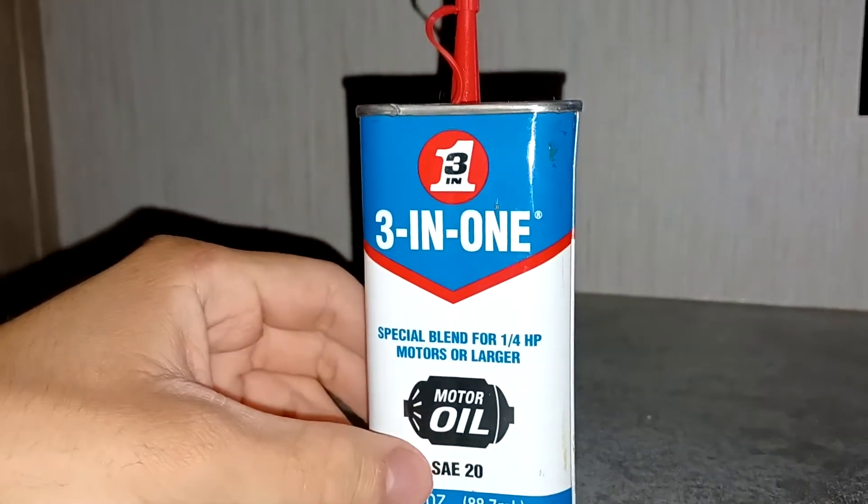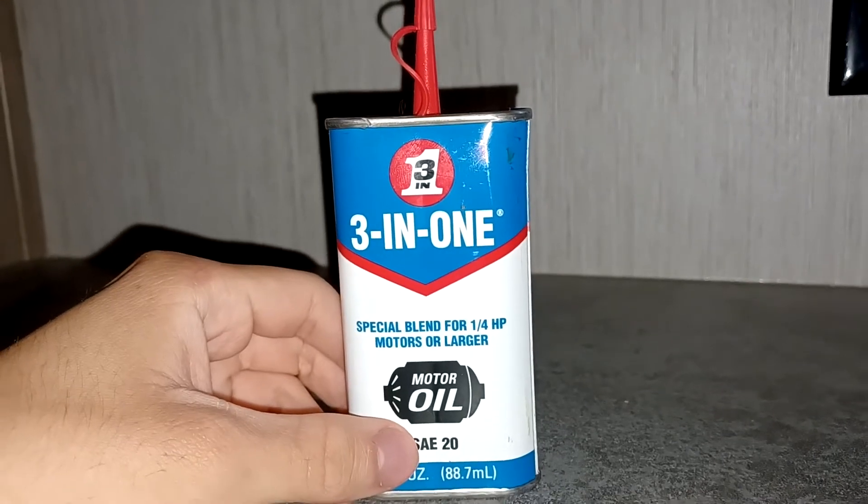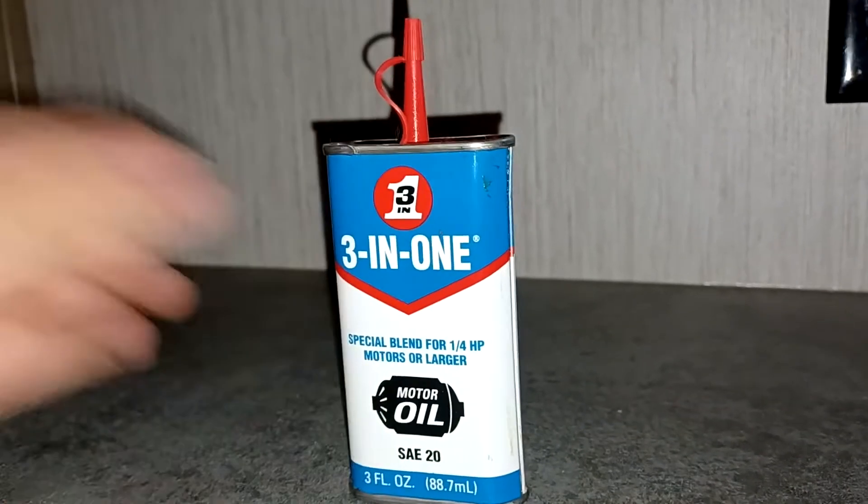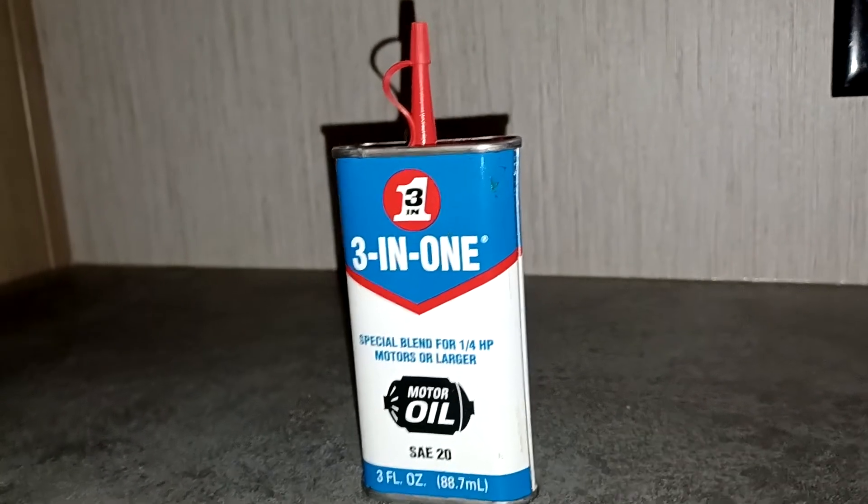I really like this product. This is great for oiling fan motors, especially if the bearings are dried up.